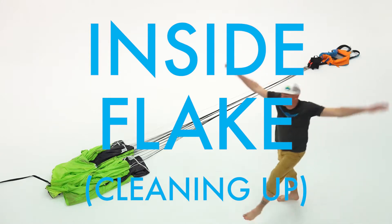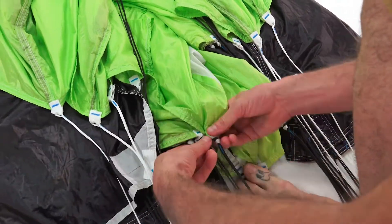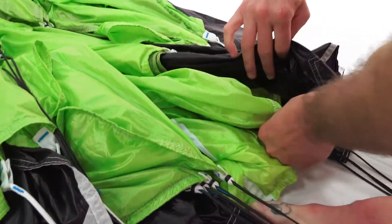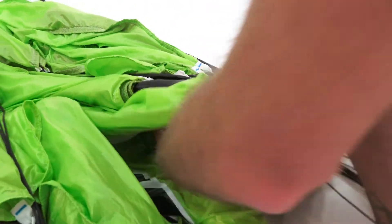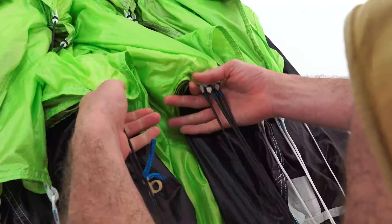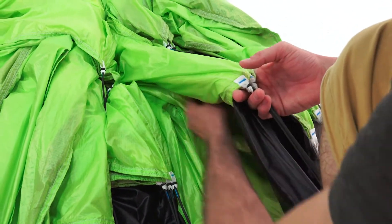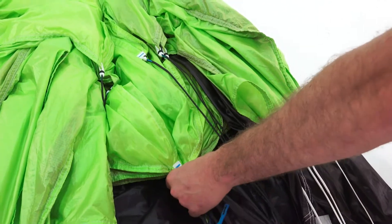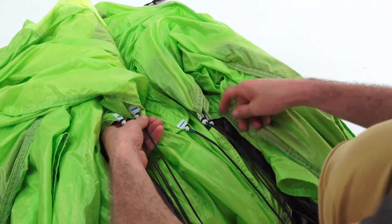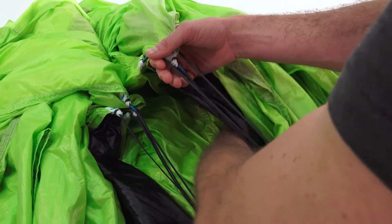Now Matt Lodge is going to show us how to clean up the inside. Find and align all the A-line attachment points, place them on the ground and use your foot to hold them in place. Move up to the B-line attachment points — gather all four on each side and flake between the A's and the B's. Transfer your foot up to the B-line attachment points, then move your hands up to the C-line attachment points, gather all four on each side, and flake between the B's and the C's. Once those are nice and neat, move up to the D's and repeat. The D-line attachment points are generally the messiest because there's more space for them to go where they want, so just take your time and make sure everything is nice and neat and flaked.